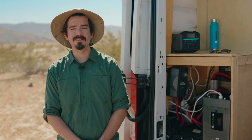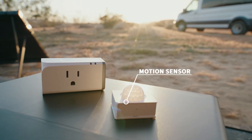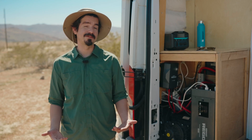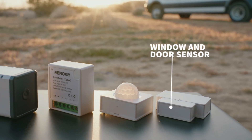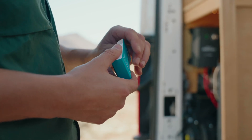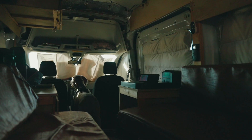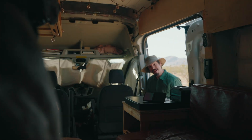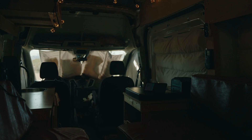Now that everything is synced with the smart panel, let's go over some of the automation features I have set up. First is the motion sensor — I use this as my security system. It sends a notification to the smart panel and to my smartphone so I know if there are any unwanted visitors when I'm away. Second is the window and door sensor. I have them installed on the front and back doors so anytime a door is open I'm notified. I use this to make sure Ziggy is safe when I need to leave him in the van. I've also set up an automation through the DC Home app so anytime a door opens all my lights turn on, and when my doors close the ambient lights turn off.